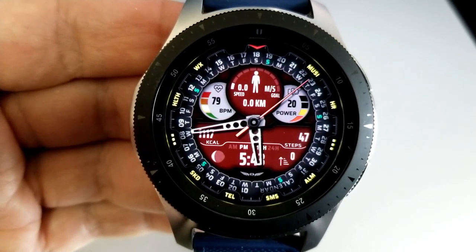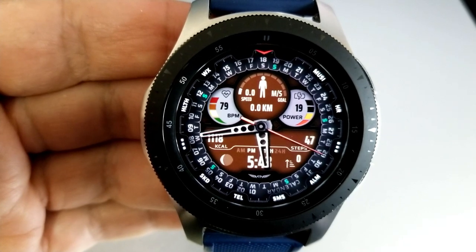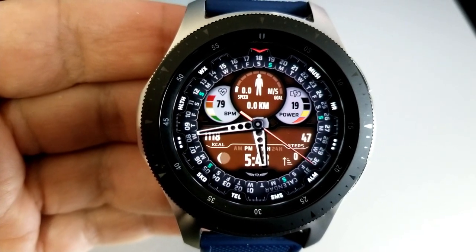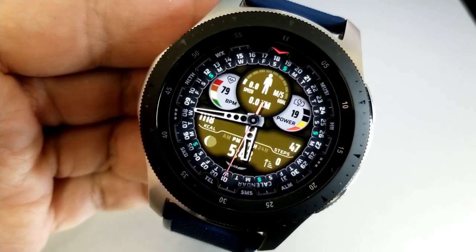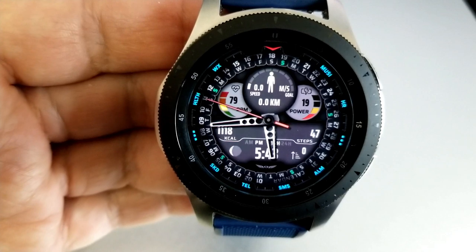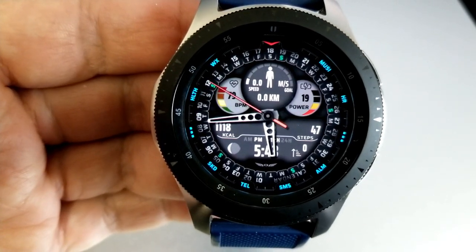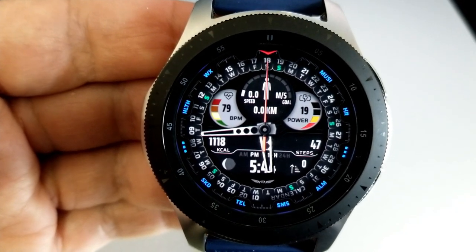In that inner display you have your heart rate, daily step goal, distance moved, and power remaining at the top. The bottom section of that area shows your moon phase, calories burnt, step count, and floors climbed. Lastly, this one comes with eight fixed app shortcuts as well as two customizable ones, and those are represented by those vibrant markers and text around the bezel.